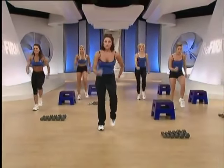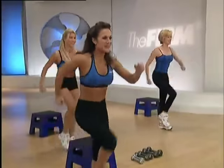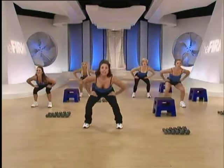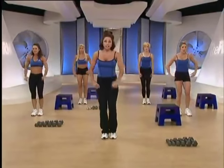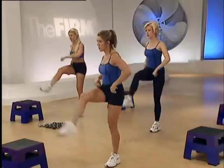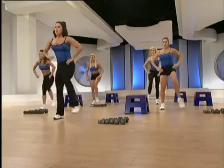Get the heart rate up. March, kick left. Now add a squat. Now left right, kick and squat. Now right, kick and squat. Last time on the left. Great.